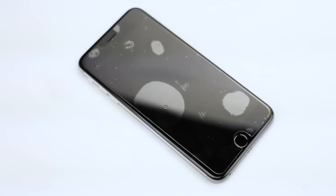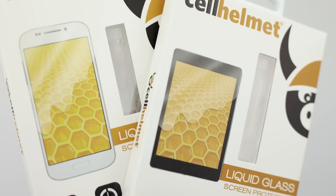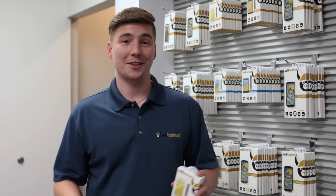Liquid glass is device agnostic, meaning you're always going to have a solution on your shelf. You're not going to miss out on any type of sale because you're able to consolidate your SKUs. When it comes to application, it gets even better — you don't have to worry about any type of misapplication or bubbling, and it works with all cases. We also have options with coverage and without coverage for phones and tablets, so you're not going to be compromising any of your margins.